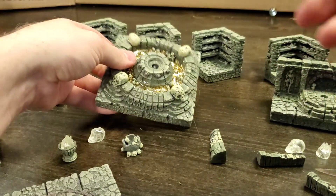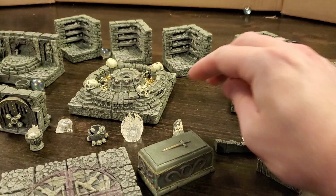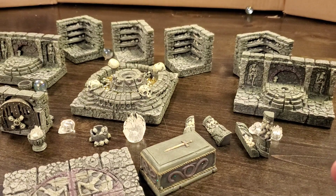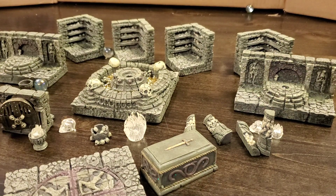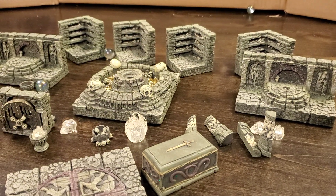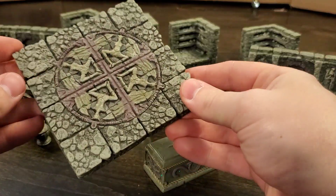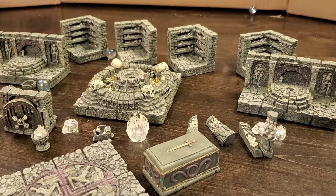Folks, good lord. If you want a fantastic way to expand your Catacombs set, this is it. Everything you're going to want is included here. I am blown away by it. I can't wait to combine these — I'm doing these unboxing videos one after the other, so I haven't combined the Catacombs set with the expansion set yet. Can't wait to do that and see how it looks. Thank you all so much for watching. This has been Catacombs 2, Dwarven Forge Polystone Resin. Treat yourself to a Dwarven Forge resin set today — there's nothing like it.